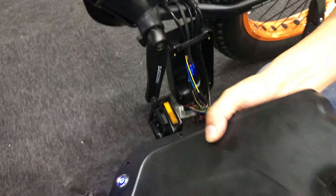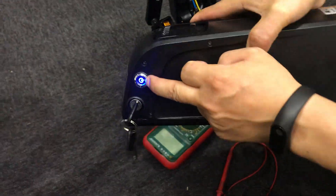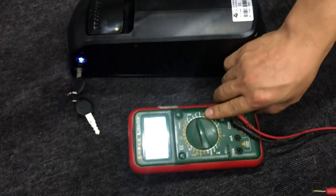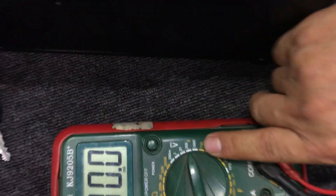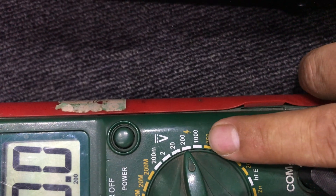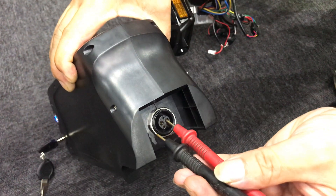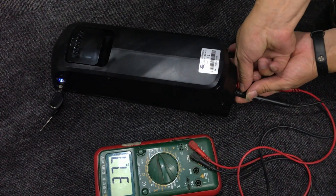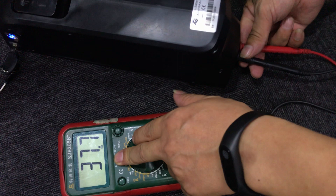At this point you will need a voltage tester. Before you test the voltage, make sure the battery is turned on. You can adjust the voltage tester to the setting we pointed out.